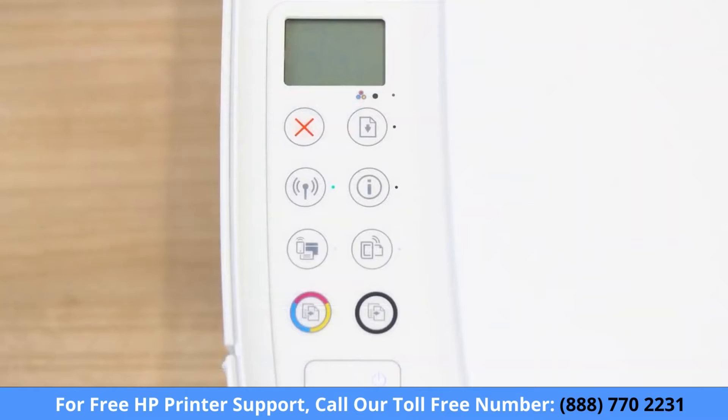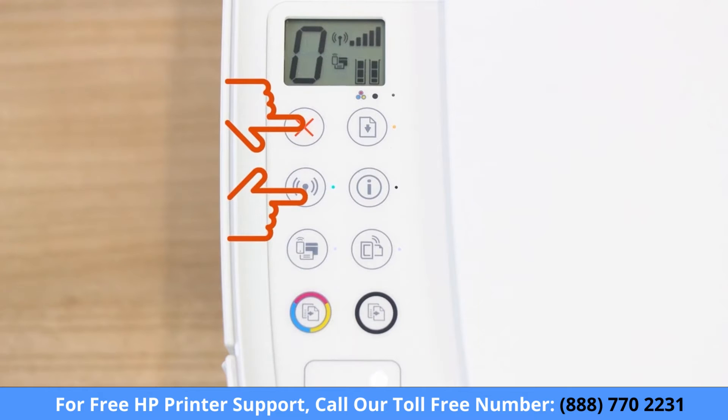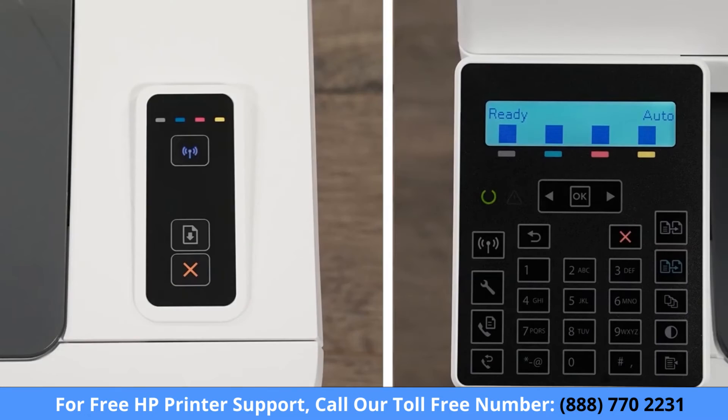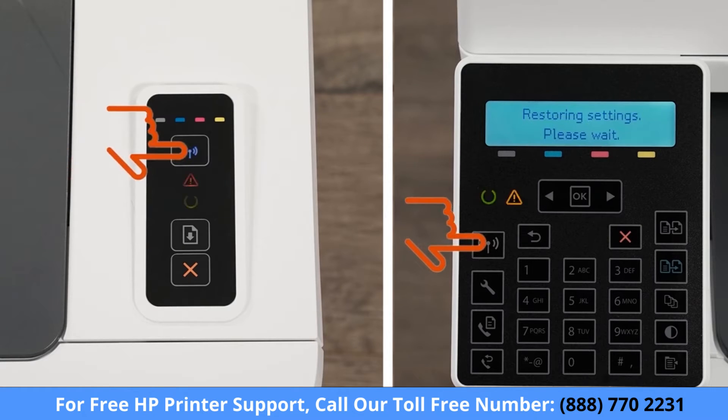For printers without a touch display, press the Cancel button to wake the printer from Sleep Mode. Then press and hold the Wireless and Cancel buttons at the same time for five seconds. Or, for LaserJet Pro printers, press and hold the Wireless button until the Ready and Attention lights blink simultaneously. Release the buttons to restore Setup Mode.